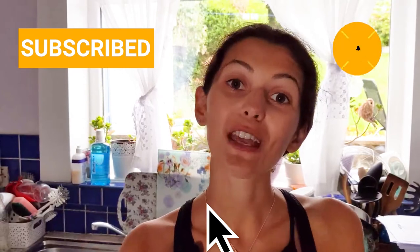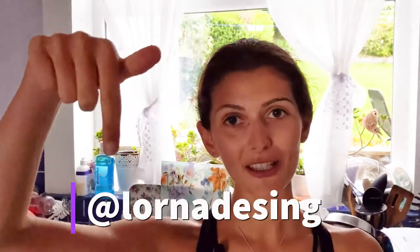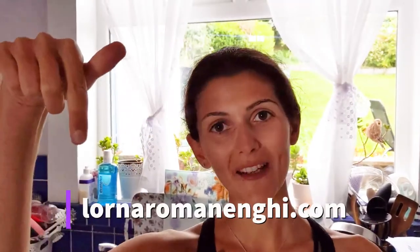If you've enjoyed this video and would like to see more like it, please subscribe to my YouTube channel and don't forget to click the notification button to be alerted to any new videos. If you have any comments, leave them in the comments box below. If you'd like to get in contact with me directly — even if you have advice on what I'm trying to do — I'd be more than happy to hear from you. Write to me on social media at LornaDesign or through my website at LornaRomanenghi.com. This was my first attempt — onwards and upwards, I'm going to carry on experimenting. See you again soon!